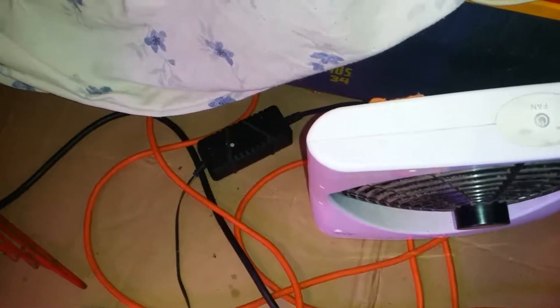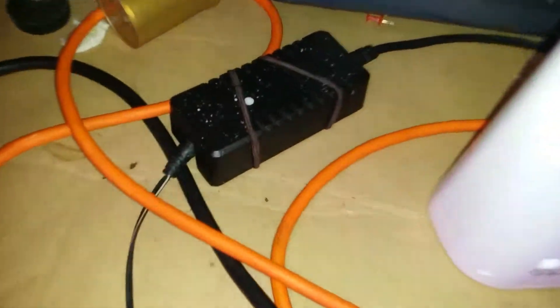Here's how to run two 12 volts in series to get 24 volts with the power. This is the first power brick. It doesn't have a label on it anymore, but it's 12 volts, I think 2 amps. Well, obviously that's plugged in.